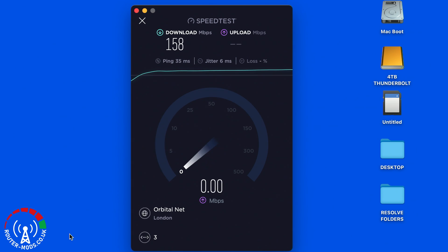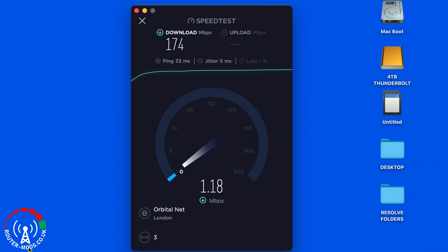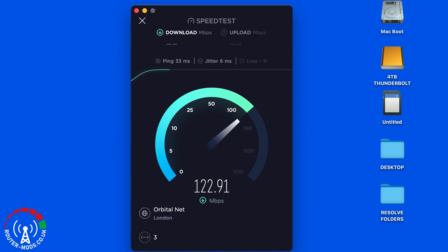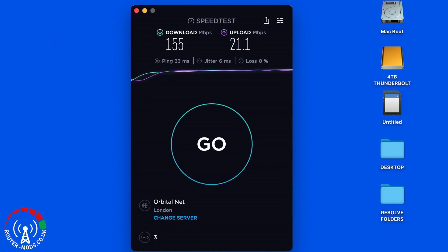What we are looking at now are the speed test runs for the indoor external antennas. I'm using speedtest.net and running this test three times to get an average. I'll speed through the runs on screen, and at the end I will do a comparison between the indoor and outdoor external antennas and compare their averages.